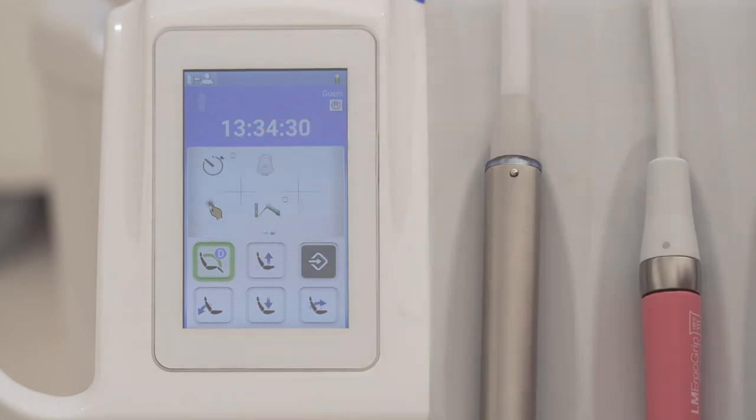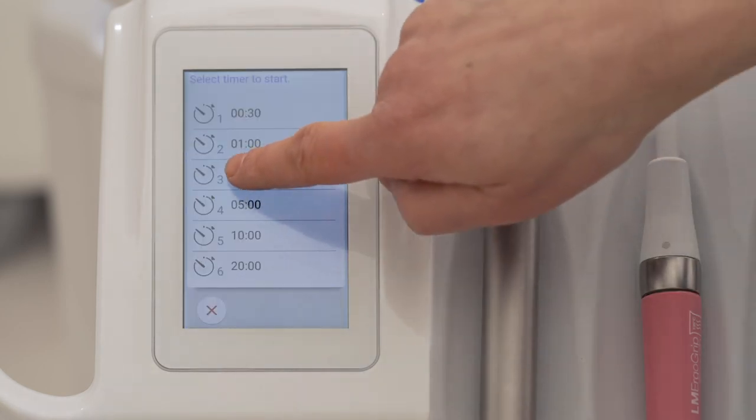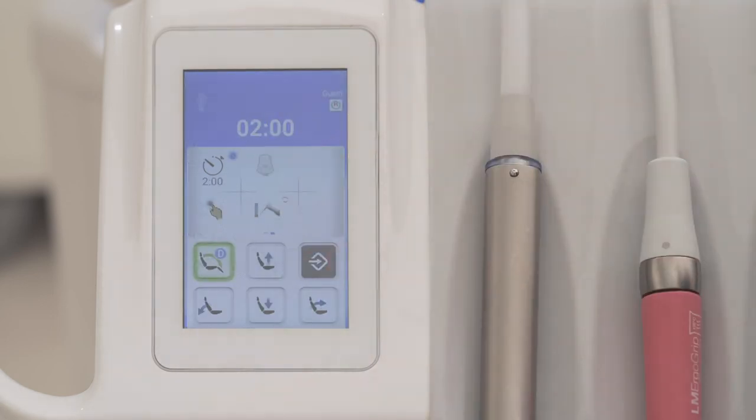There are six timers available. You can select the desired timer from the list and reprogram the timers as you like.